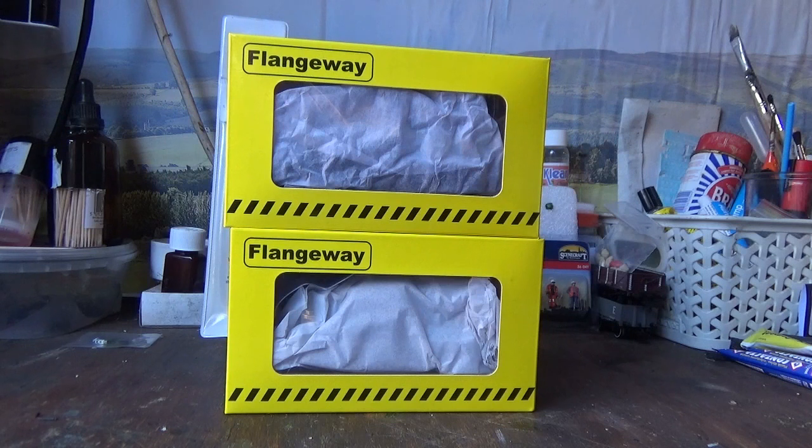I've had these for at least a few weeks now, and I've only just got around to doing a video on them, because I've been busy doing other things — for example, doing things on the layout and filming other videos.